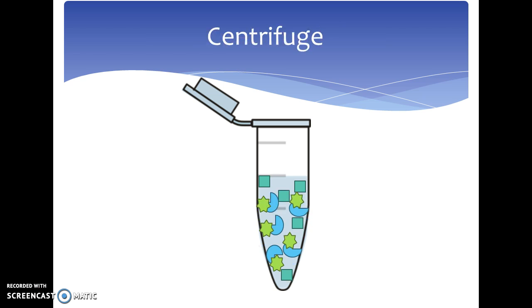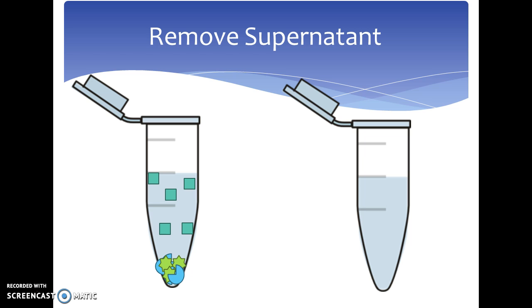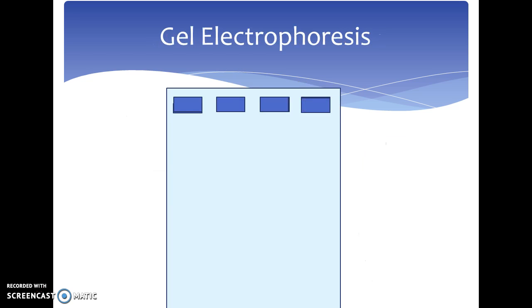Following the resuspension and elution, you centrifuge the tube to get the antigen to the top of the tube. Then the supernatant can be removed and put into a separate tube, which can be seen as the squares are removed from the tube on the left to the tubes on the right. The antigen can then be looked at further through gel electrophoresis.